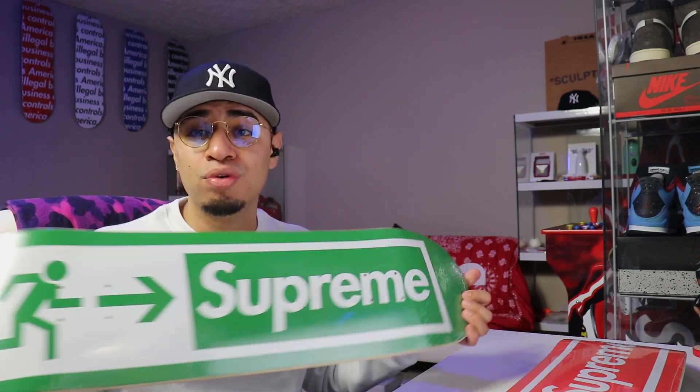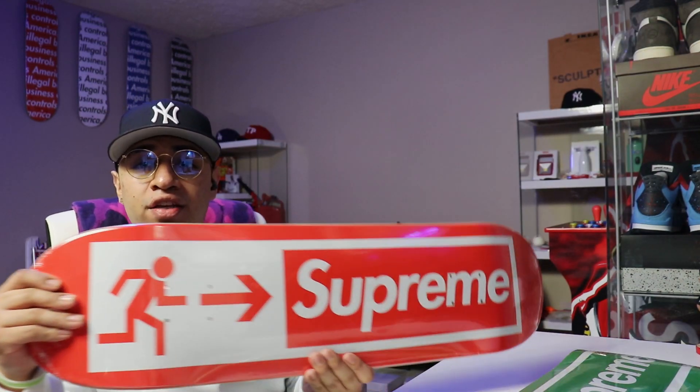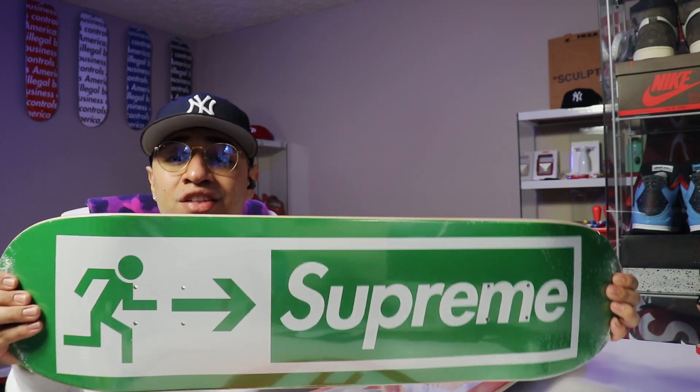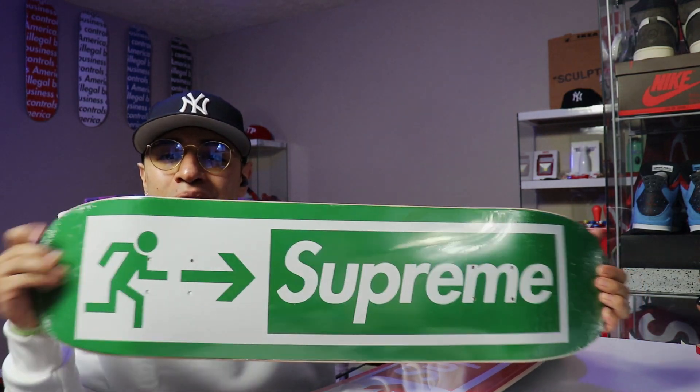I absolutely love these decks because I do plan to hang these in my room. I liked the little green one for that color, and then obviously the classic red Exit logo. These boards actually aren't doing too bad — they did retail for $52 and they are going for about $100 a piece. I did pay $110 to get the green one shipped to the door, but it is the one that's doing the best so far number-wise. It just looks so clean — that Supreme logo and the Exit logo. I do plan to put these above my actual doors in my room, so I think those will look pretty cool. The green and the red were my favorite colorways; the black was nice but I just felt like the green and the red would fit in my room better.